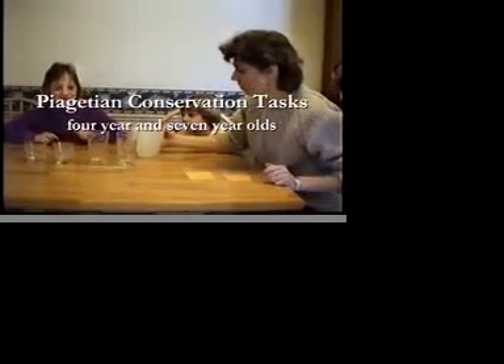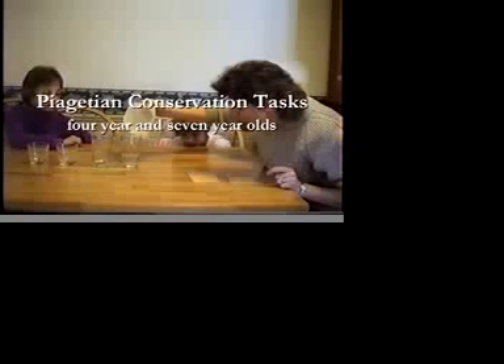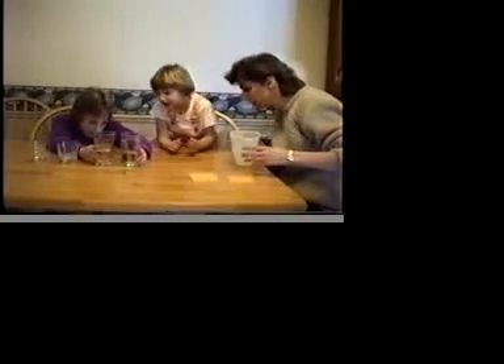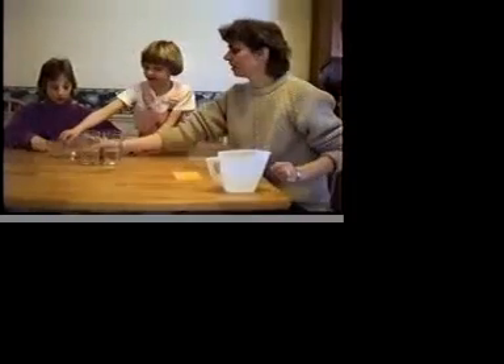First of all, I'm going to take this water and pour it into these glasses. I want you to help me make sure that I've got the same amount of water in each glass. Is that the same amount of water? Do you want to add a little more in this one? How does that look? Is that the same amount of water in each glass?